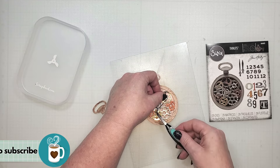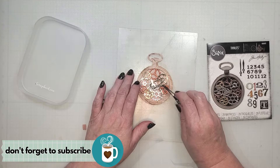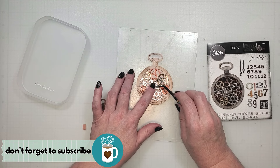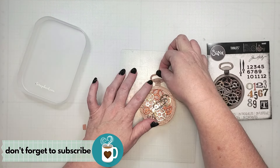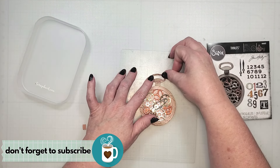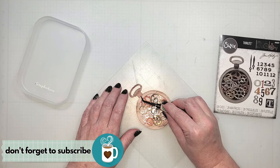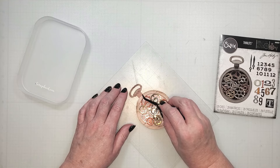As I finish assembling this pocket watch, I would love it if you took a moment to tap the subscribe button, or let me know you're enjoying today's project with a thumbs up or a comment. Your comments are always appreciated, and I enjoy responding to each one. I also enjoy answering questions, so if you have any, feel free to post those in the comments as well.